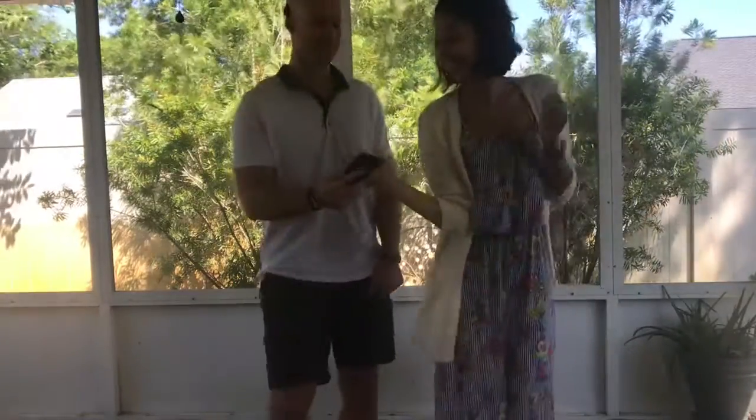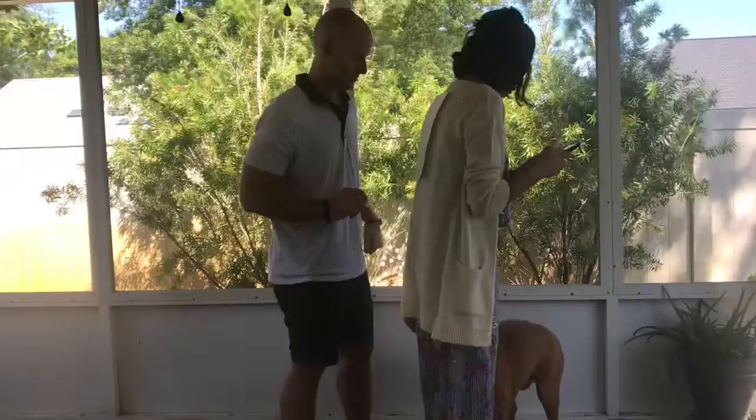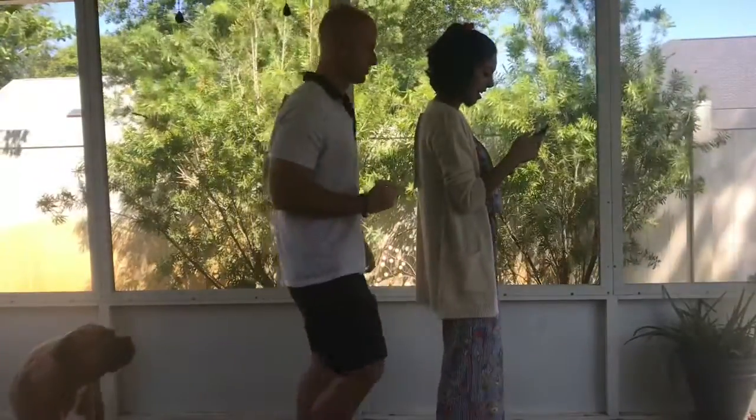All right, switch! Tell me when. All right — ready, set and go.